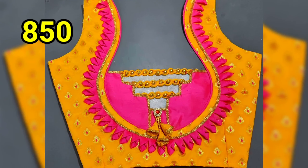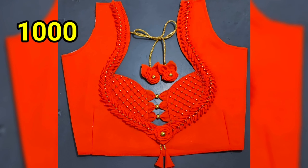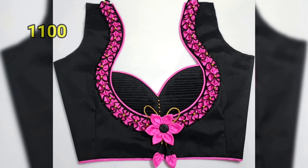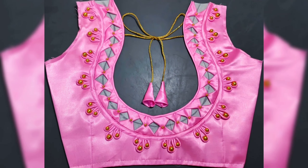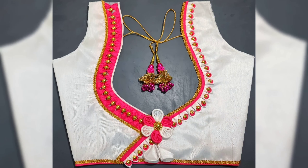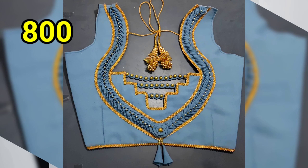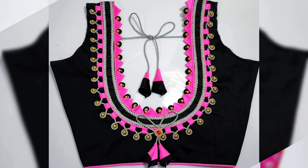We are going to make the lining blouse for 500 rupees. We are going to show you how to use the stitching blouse. We are going to use the beads and hangings. I will show you how to use the stitching blouse.